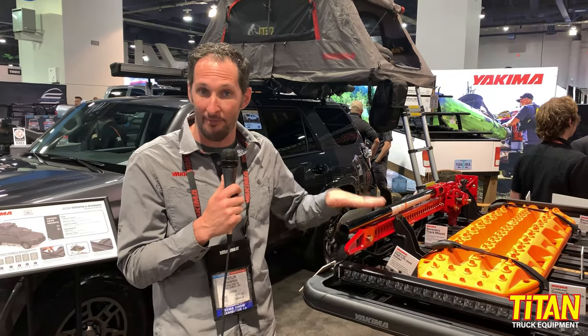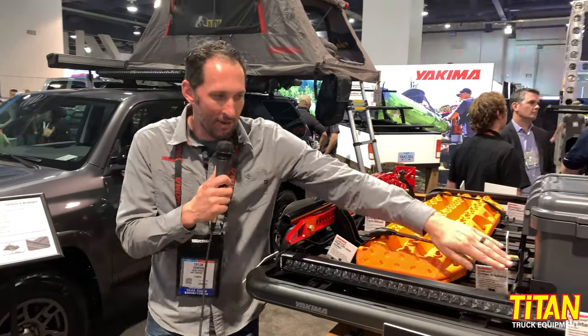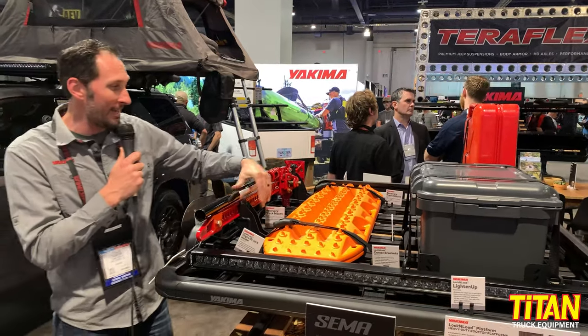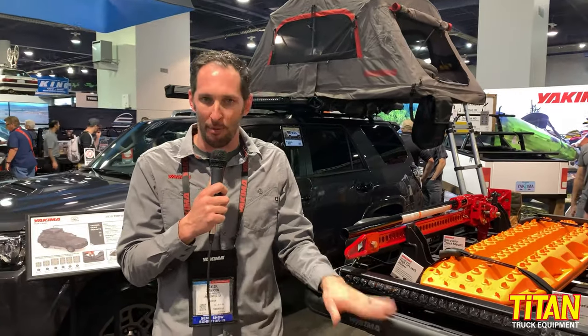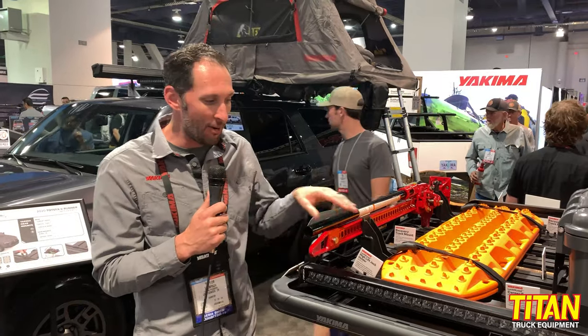We have it set up very overland-specific here with our light bar bracket kit, corner bracket kits, a high lift jack kit, jerry can holders, and a tire restraint. We've really brought to market not just a platform but a whole suite of accessories to go with it.